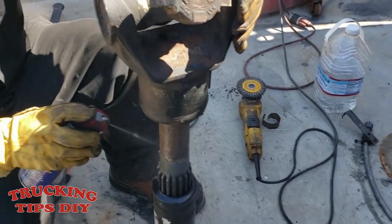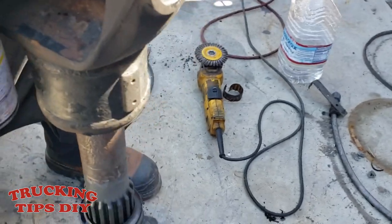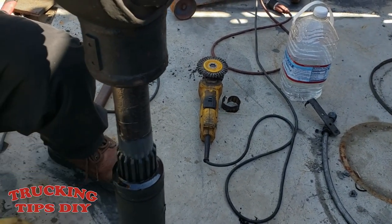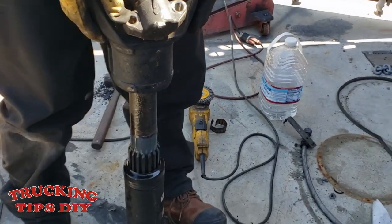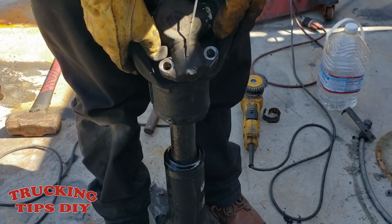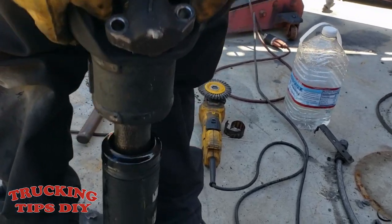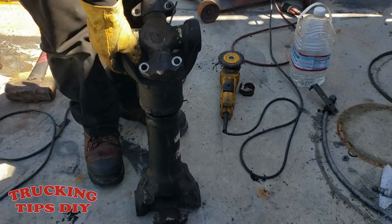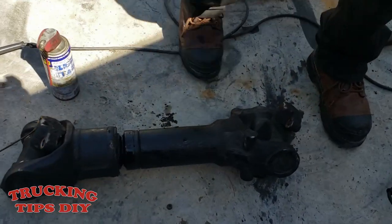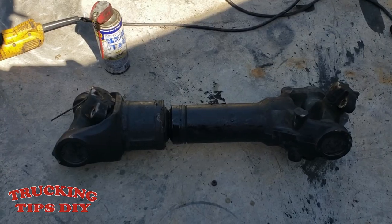We're gonna put some WD-40, and hopefully it can slide easy now. There it goes — it's sliding like it should, it's not stuck anymore. That's how you fix this drive shaft if you want to save two thousand and three hundred dollars. Thanks for watching.